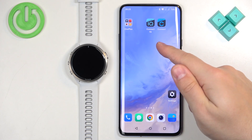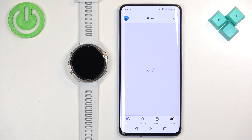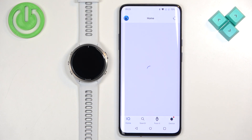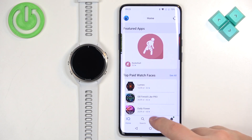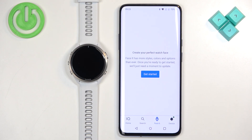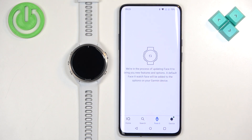Anyway, once you have both apps and your watch is paired with a phone, you can open the Connect IQ Store. In the Connect IQ Store you should see the home page. We have this icon called Face It — tap on it, and if you don't have the watch face installed you will see a button here. Tap on 'Get Started' and it will start installing the Face It watch face.